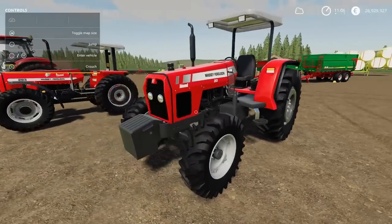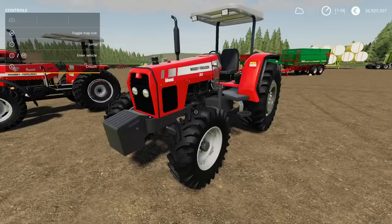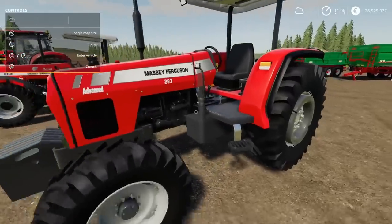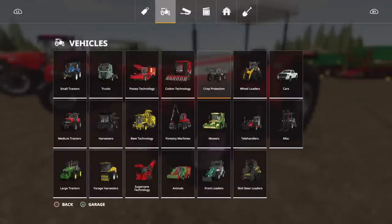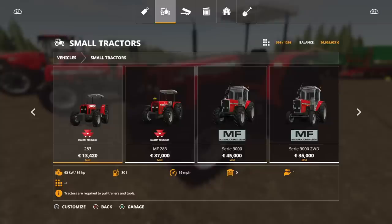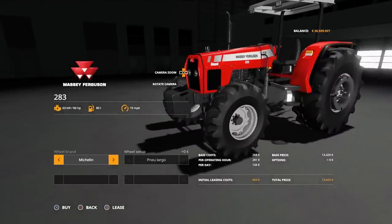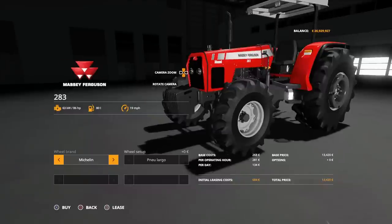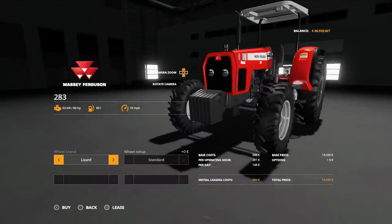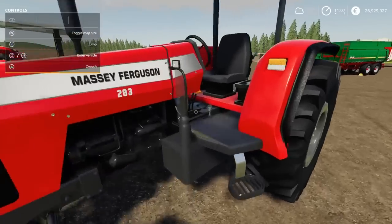I think this one was 86 horsepower — we'll have a double check. Both are under Small Tractors. Yep — 86 horsepower. We can have it with Michelins or Lizards. The Michelins are New Largo — large pneumatic tyres. Those are your two options, and that's it: 86 horsepower.